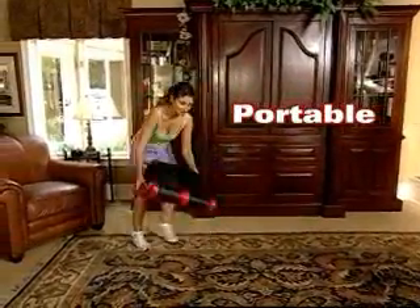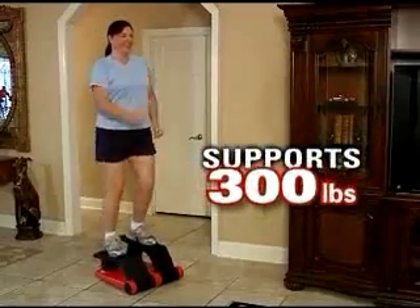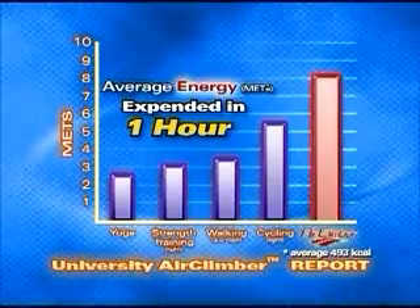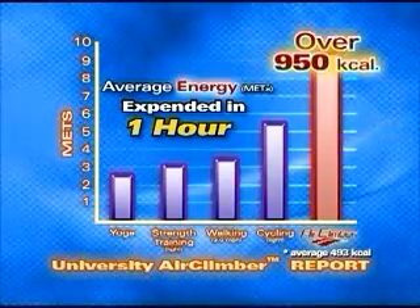Plus, it's portable, yet stable and strong enough for a 300-pound person, with an average workout of nearly 500 calories an hour — with an amazing 950-calorie workout reported.